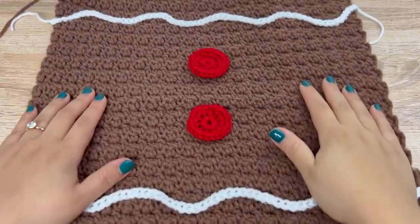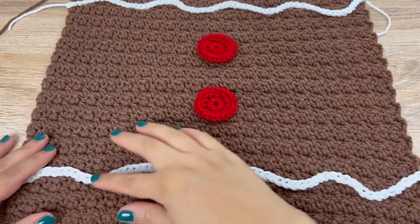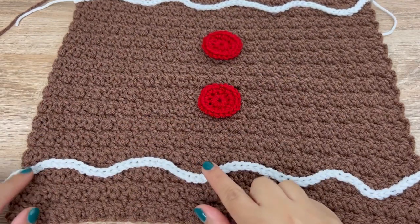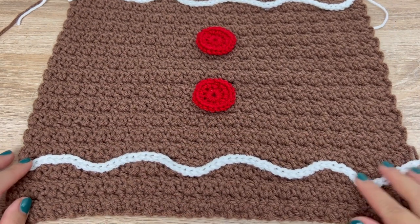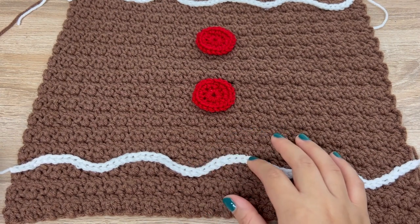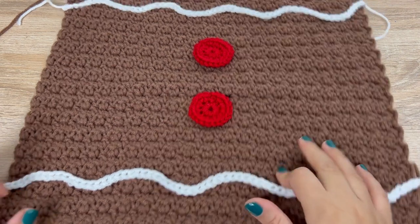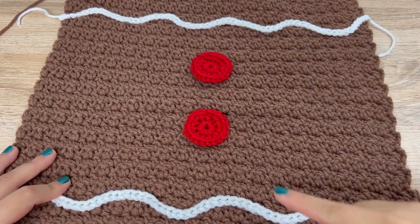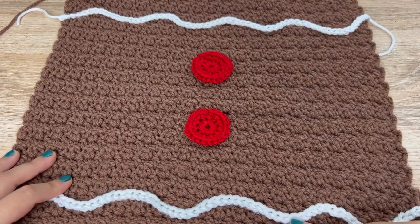Next, we are going to work on the embellishments. For these icing squiggles, all you need to do is chain 65 with white yarn. I actually glued these on, but you can sew them on. I used hot glue, but you can also use fabric glue. You need two chains of 65 for the squiggle icing on the top and bottom.